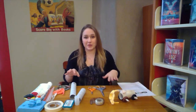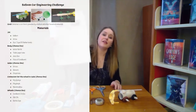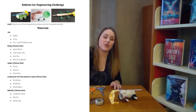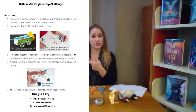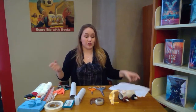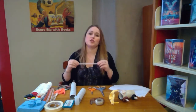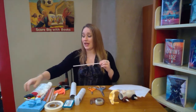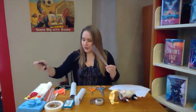First let's talk about some supplies. In the comments below you'll see a printout that has all of the supplies you could potentially use, and it also has step-by-step instructions with pictures for you to do this project at home on your own. The two things you definitely have to have to make this work are a straw and a balloon — just one, but if you want to make more than one car, more than one balloon.